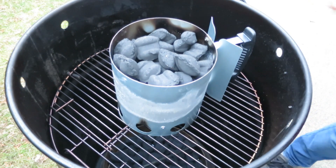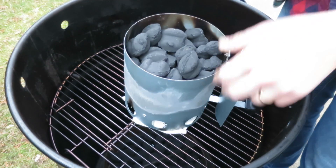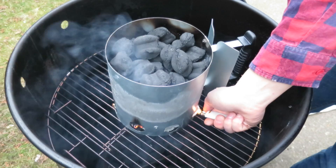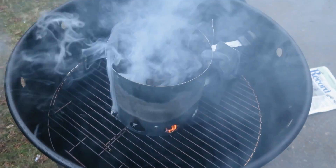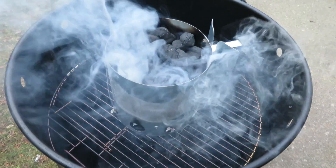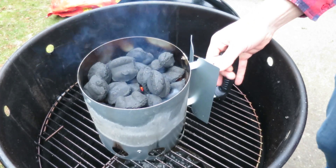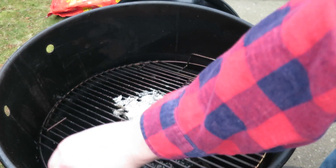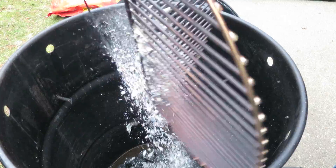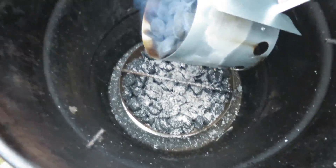Under your chimney starter, make sure to put in a couple sheets of newspaper to get it started. Then after you light it, let those briquettes get hot for about 15 minutes. Once your briquettes have been heating for about 15 minutes, it's time to take them off the grill grate and place the hot coals into the coal basket on top of the unlit coals.